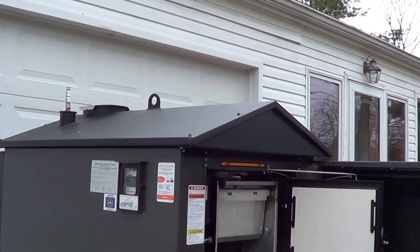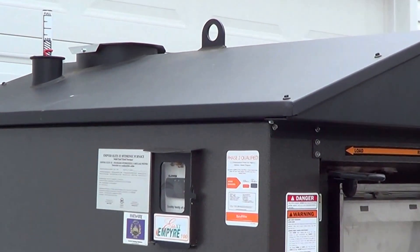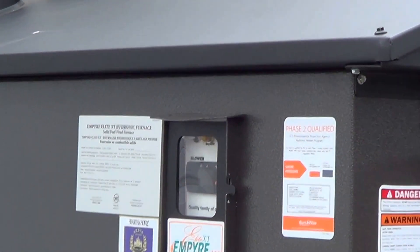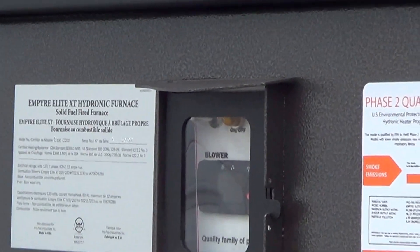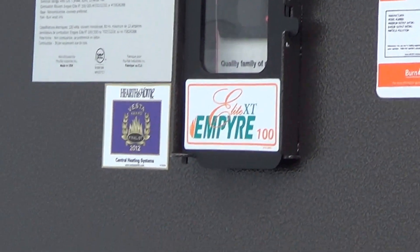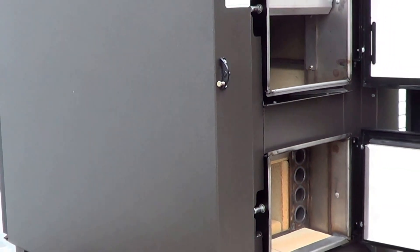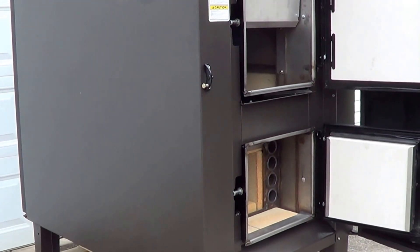On the side of the unit is the control panel in a waterproof enclosure. Inside there is your temperature gauge — you can adjust the temperature, control the unit, and monitor it from that gauge. So this is the Empire Elite XT 100.